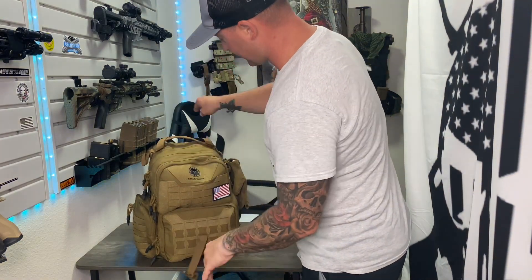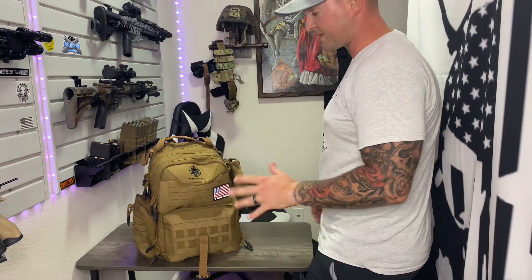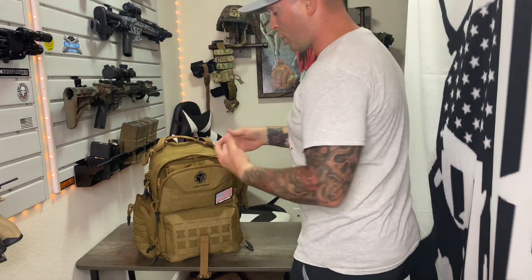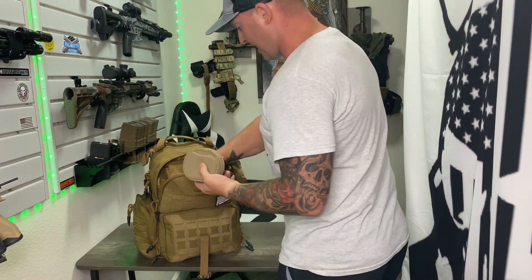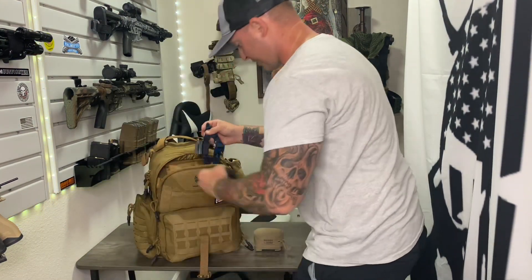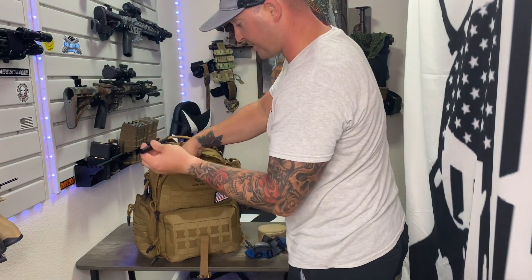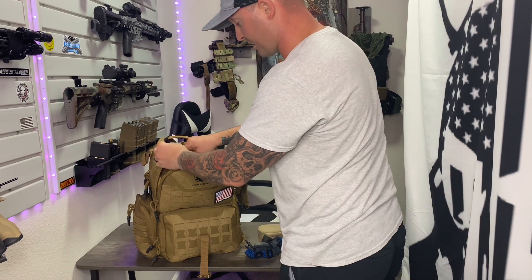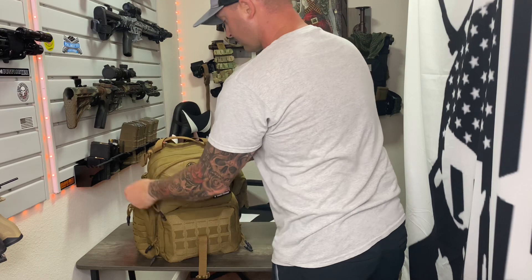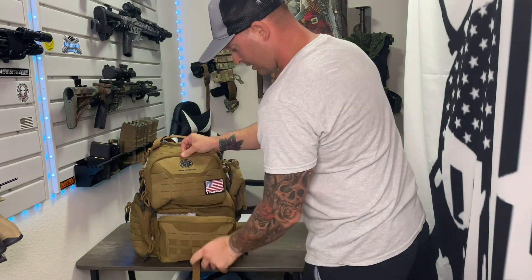Let's start diving into the pack itself. Right up front you've got a few compartments you can set up however you want. In this front pocket I like to keep my rifle cleaning gear, hearing protection, an extra flashlight in case it gets dark, a lens brush, and some CLP to keep myself up and running while out on the range.